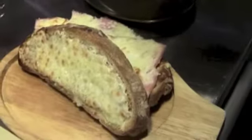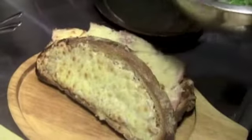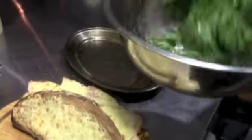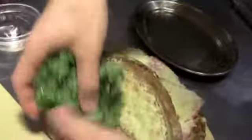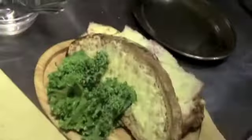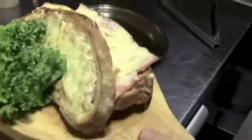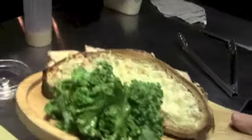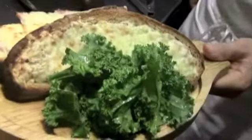Side of kale, house dressing, salt. And that is it — the grilled ham and cheese, gooey horseradish mustard. Any questions?